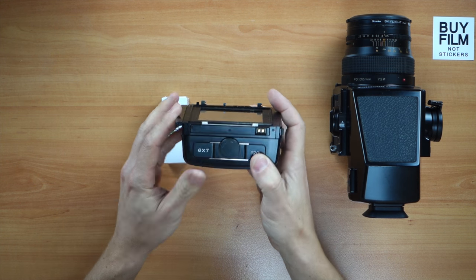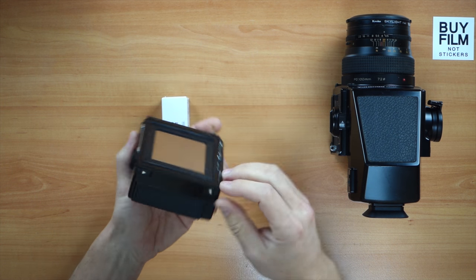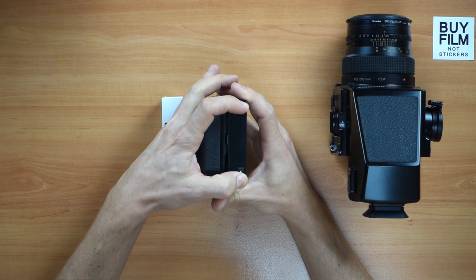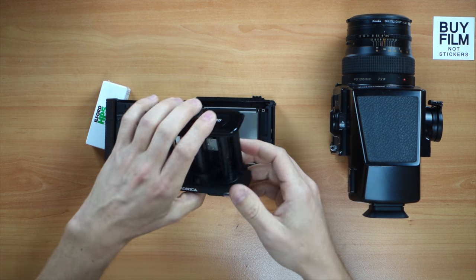This is the 6x7 back for 120 film. It has a dark slide which won't come out when it's off the body, to prevent fogging. It has these two little buttons which you have to press together, and when you press them together it pops open.